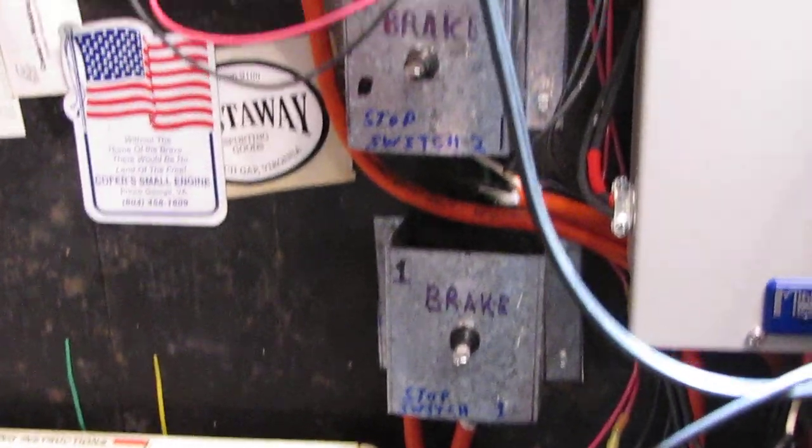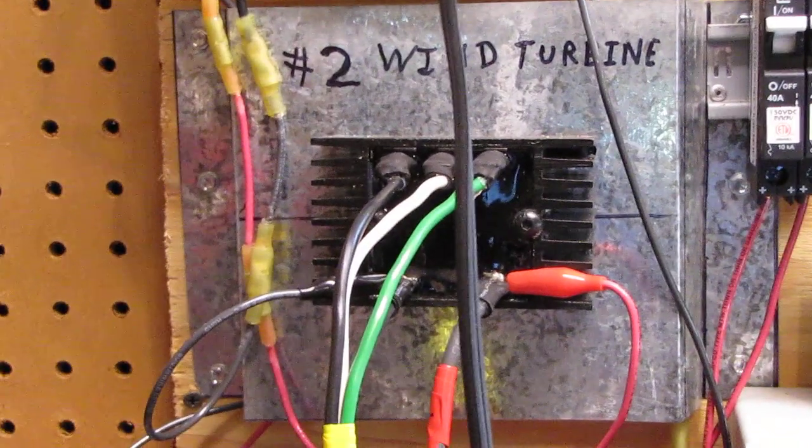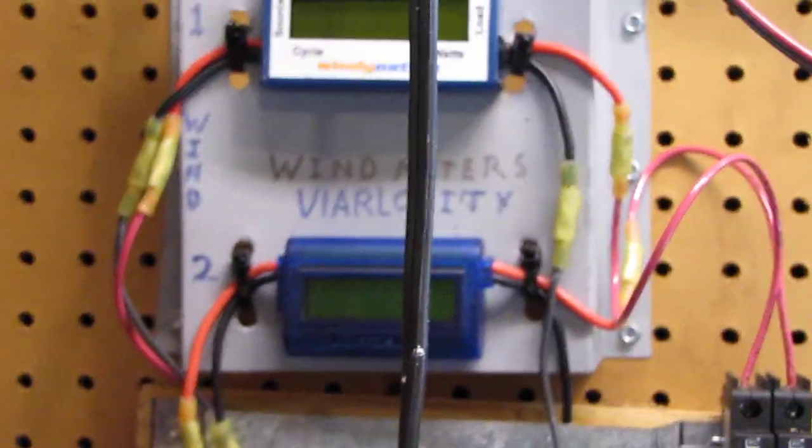I ain't kidding you, I'm glad I had these brake switches. And there's my rectifier and everything for my wind turbines, and there's some meters — don't even need to have juice to them. When they've got enough power coming to them, they are putting up the power.